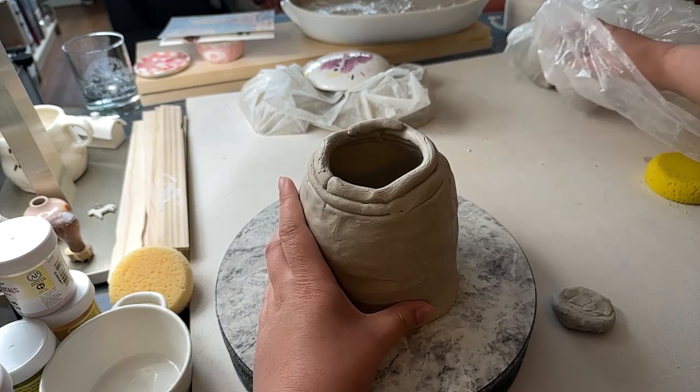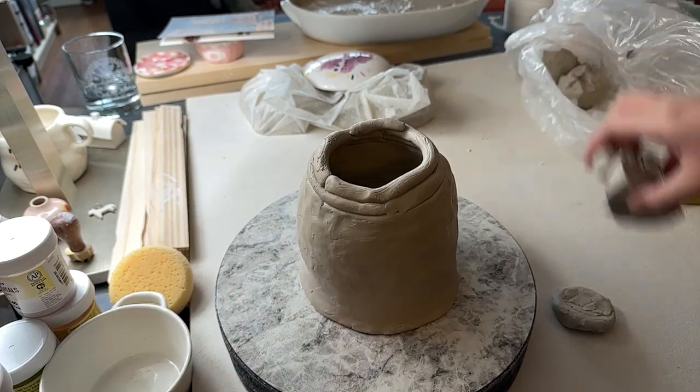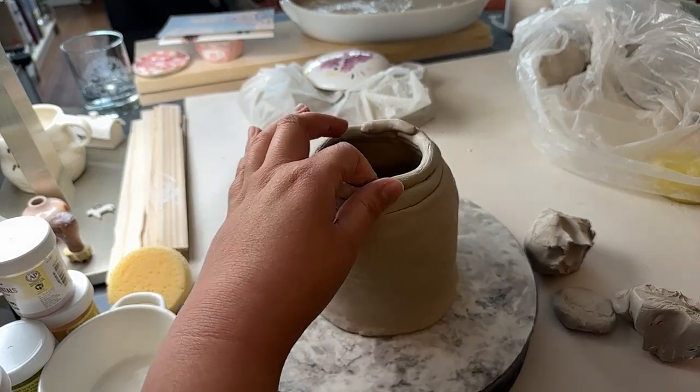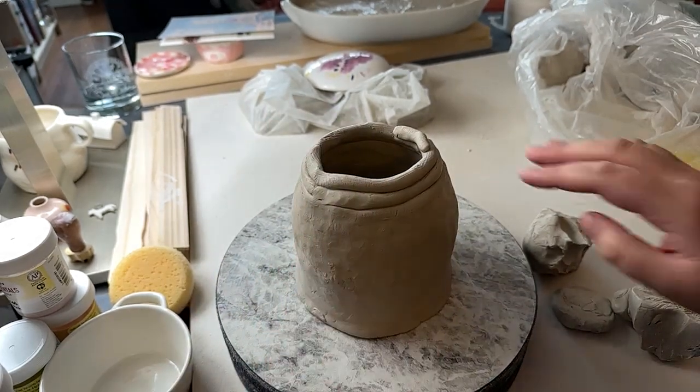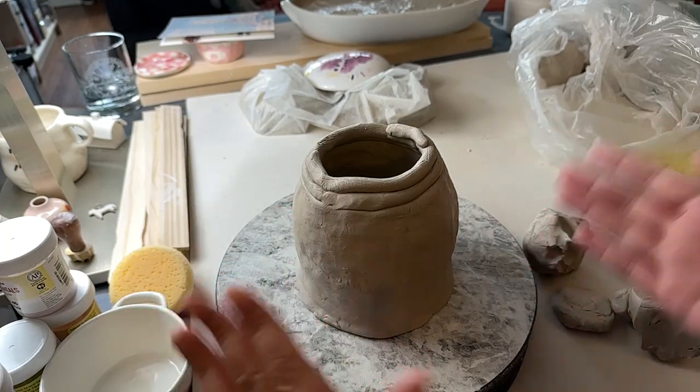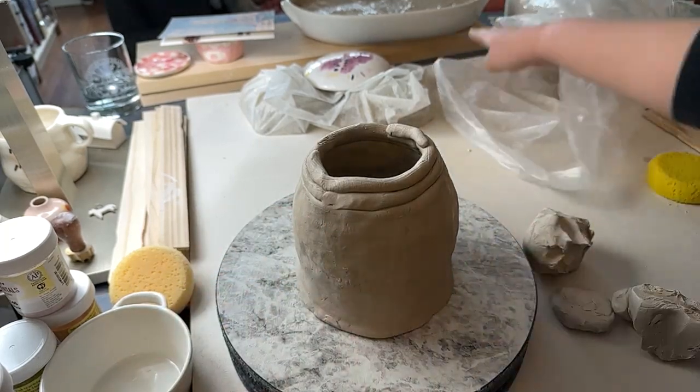There's gonna be a lot of trimming that is gonna happen, just because the coils are so thick, and that really helps build the height up, but we're gonna have to do a lot of trimming.